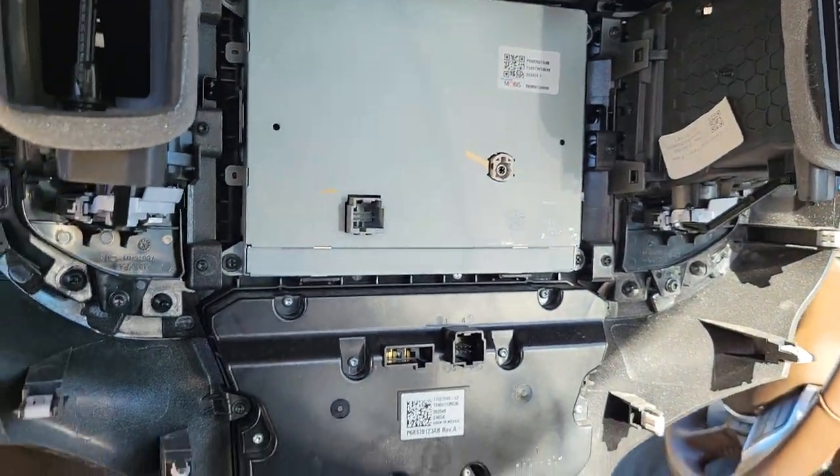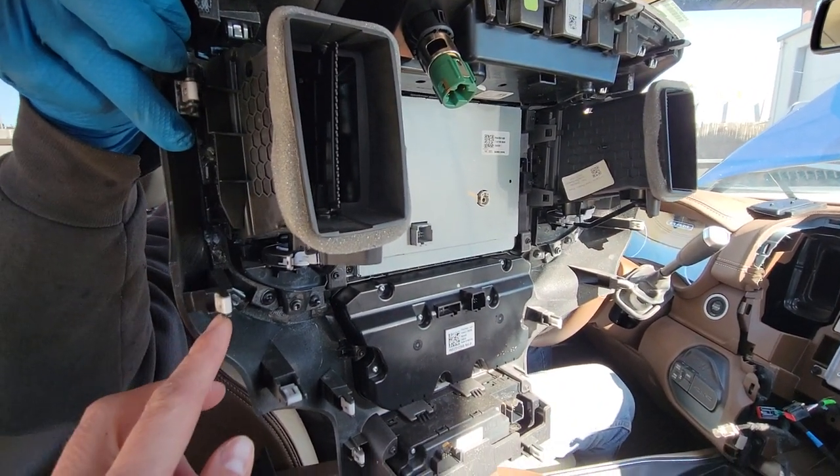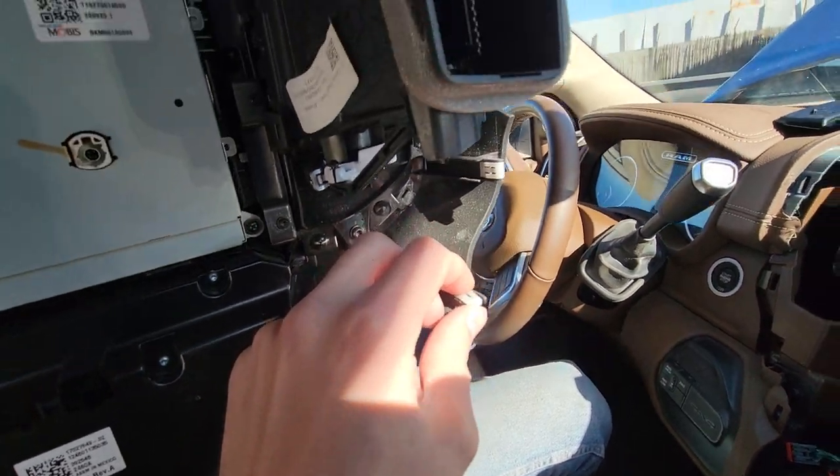This thing is pretty much held by these clips all around. Once you get the two screws out, the clips on top — I thought they might be metal, but they're actually plastic.